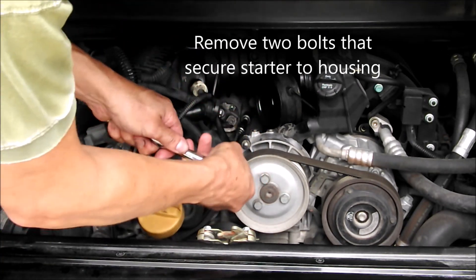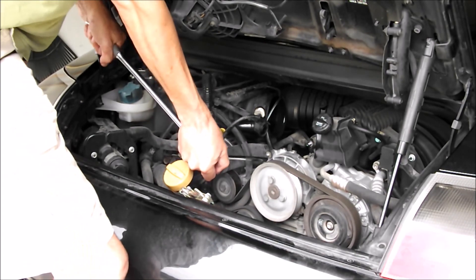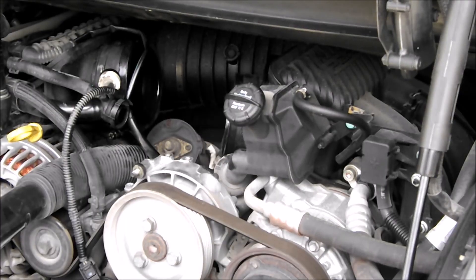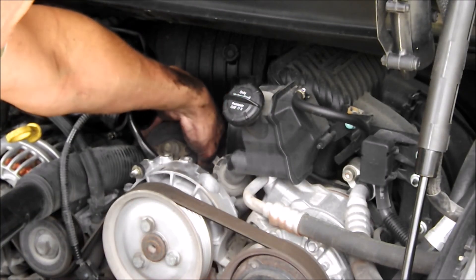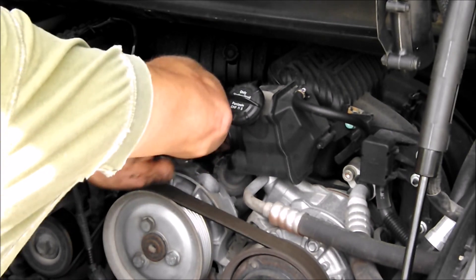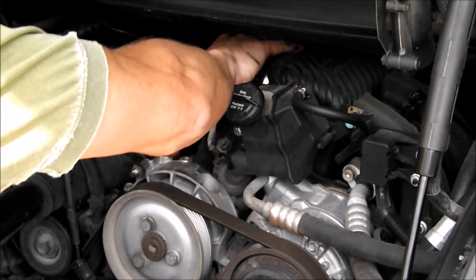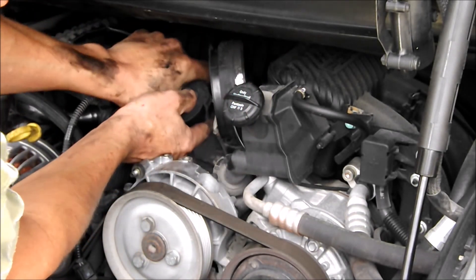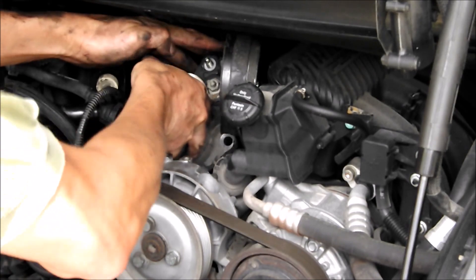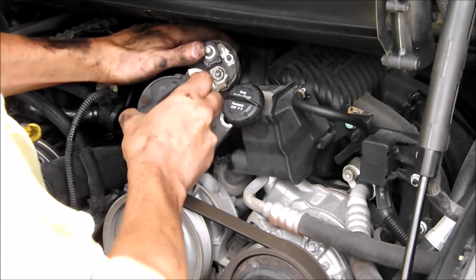Now I can reach that bolt. We also need to push that portion in a little further, or lower the garage door a little. Got the old starter out.